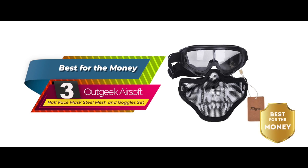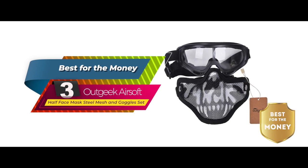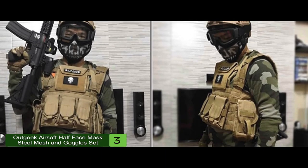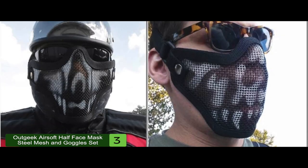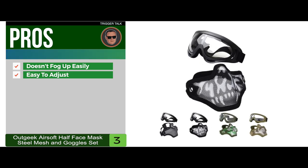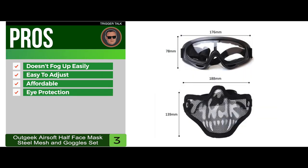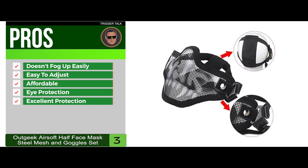Next, we have the best for the money: the Outgeek Airsoft Half Face Mask Steel Mesh and Goggles Set. Most recent buyers were quick to call this set a convenience, especially when they need all-over protection for their entire face. They were able to wear both pieces and were overall satisfied with the comfortable fit. Its pros are: the goggles don't fog up easily, it's easy to adjust for most sizes, it's affordable for most budgets, the goggles do a great job of providing eye protection, and the face mask provides excellent protection and coverage.